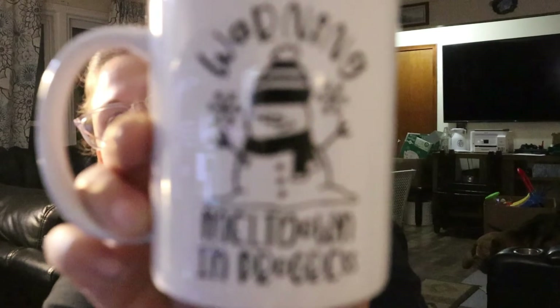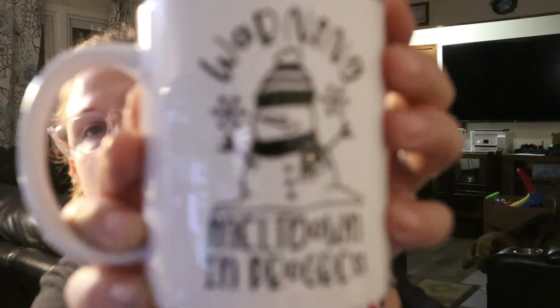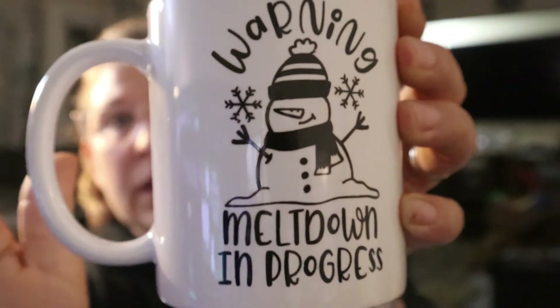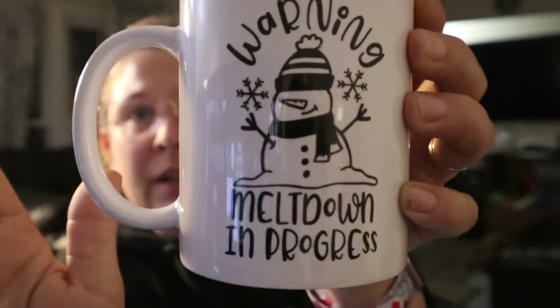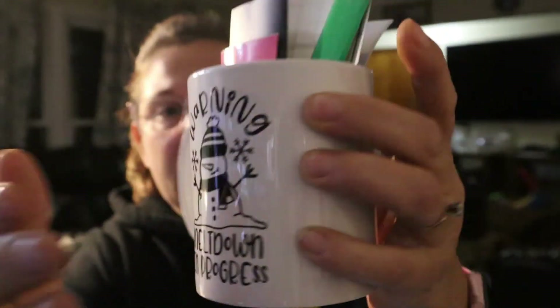I've got my extra vinyl in here, but I made this one with heat transfer vinyl. It says 'Warning: Complete Meltdown — Meltdown in Progress.' I hope you can see it. I think that one's so cute! So those are the things that we've been doing.